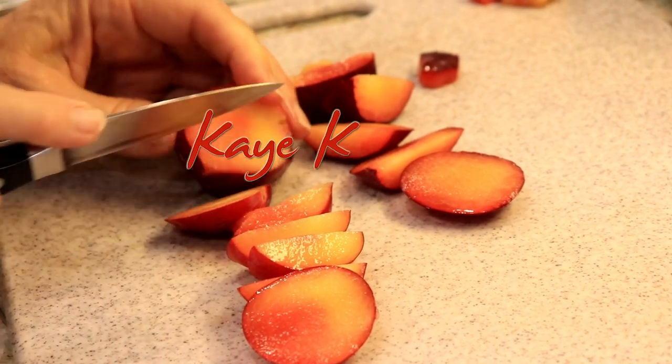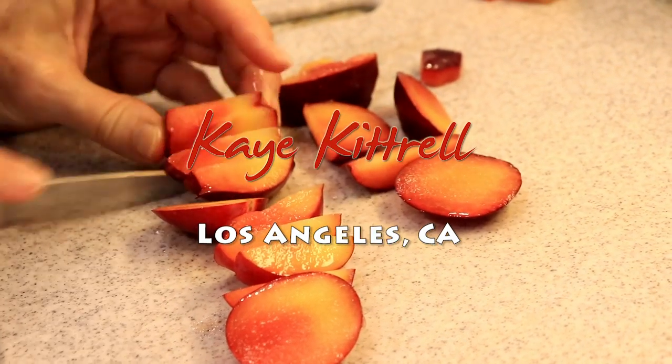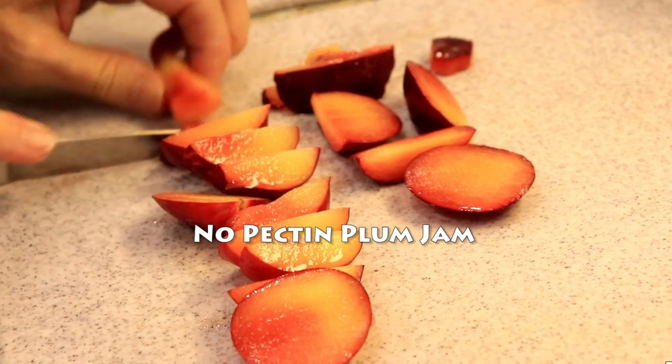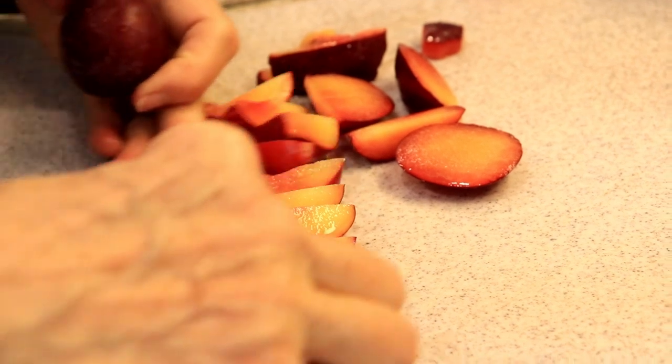For the no pectin jam, we need three pounds of chopped up plums. There is nothing more exciting than harvesting fresh fruit from your own tree, and we have plums galore in the Late Bloomer Garden. Today in Kay's Kitchen, we are cooking up a recipe from frugalfamilyhome.com for no pectin plum jam. It sounds so simple, and I can't wait to try it, so stay with me.